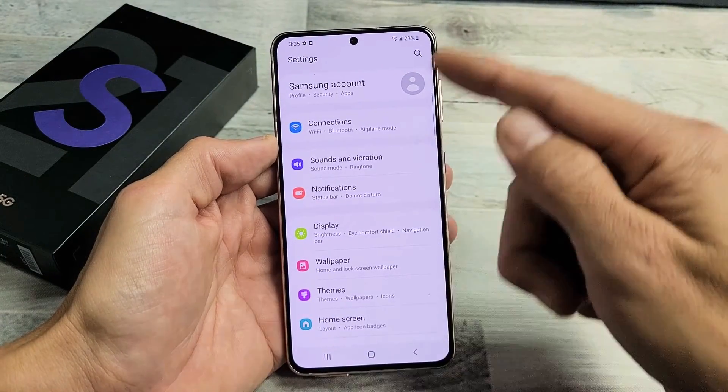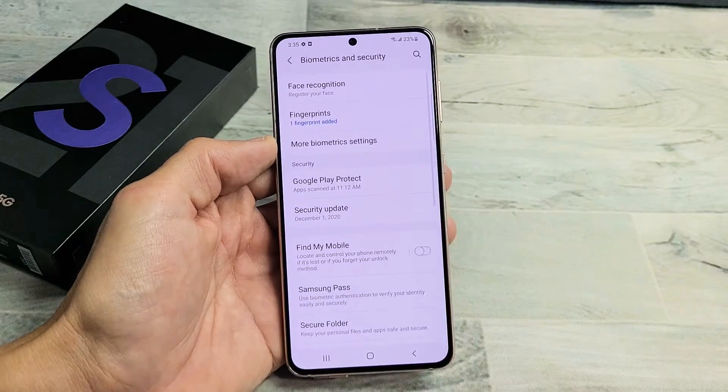From here, you want to scroll down until you see Biometrics and Security right here. Go ahead and tap on that.